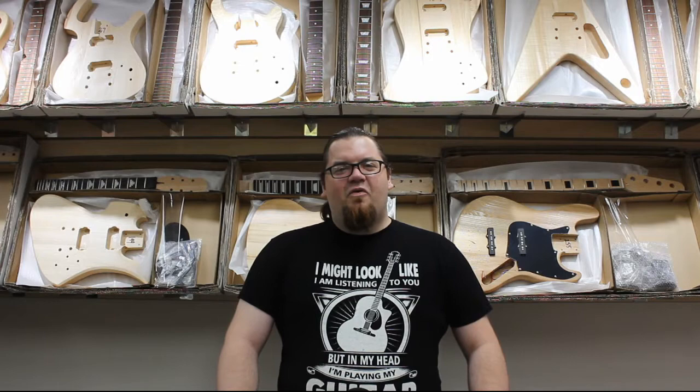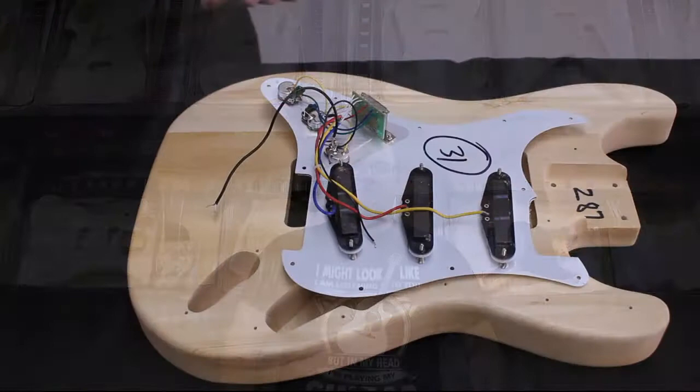Hi, Matt here from Solo Music Gear. In this video, we're going to look at how to install the ground wire and output jack wires on our SDK model.